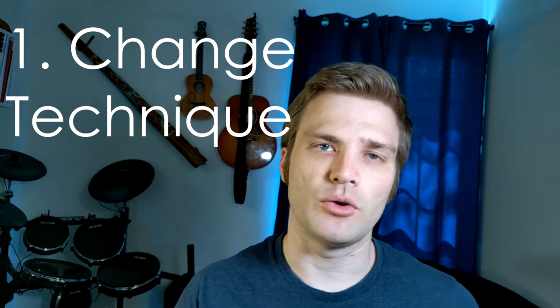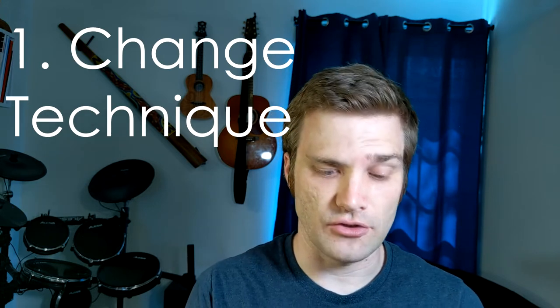I'm going to show you two easy ways that you can make your jaw harp play louder. So the first way is to change your technique, and I'm going to go over a couple ways you can do that.